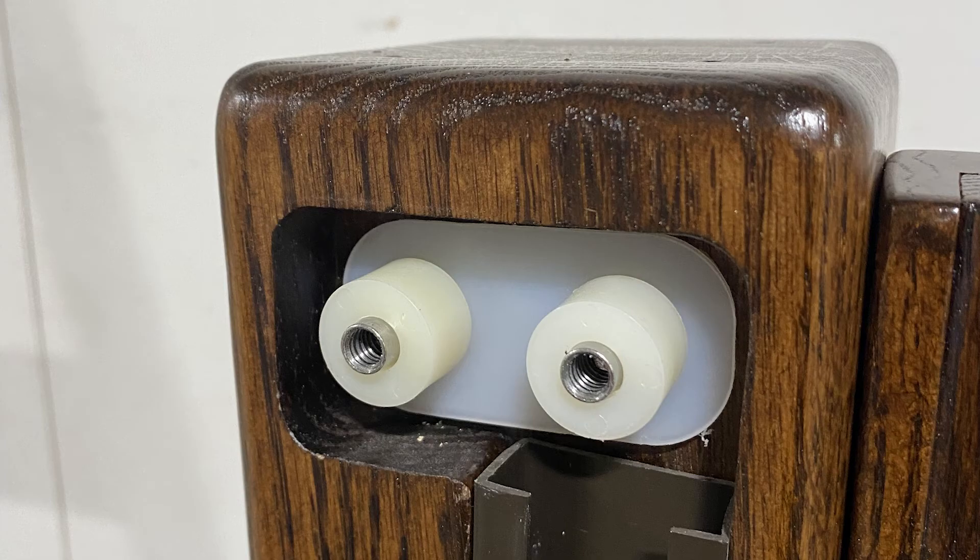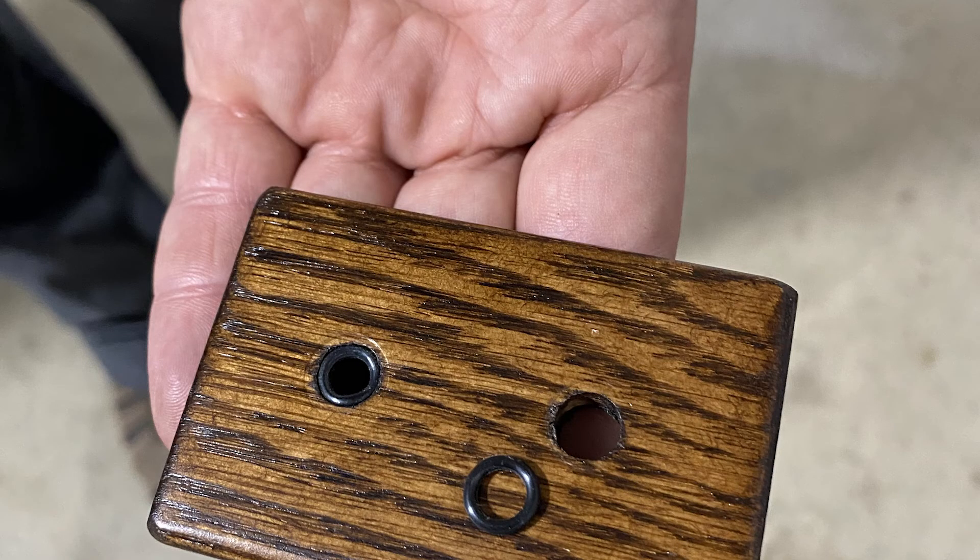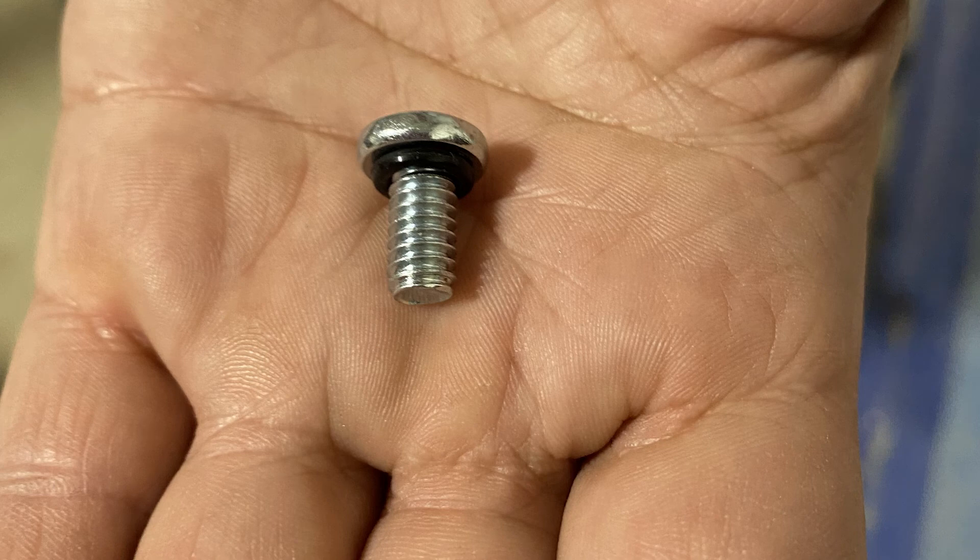Put the bushings back in place, then put the new spring set back over the bushings as the old ones were, by tipping the track out and sliding it back in place. Then you will reinstall the cover plate. You're basically reversing your steps.